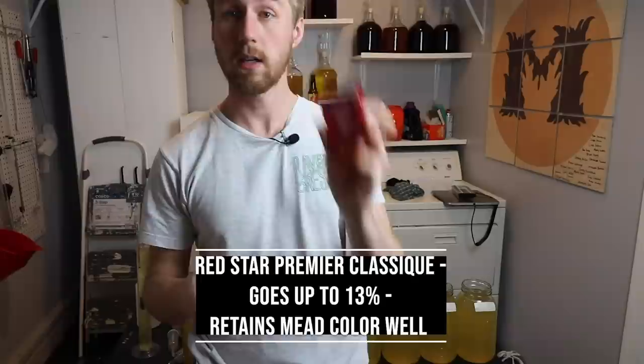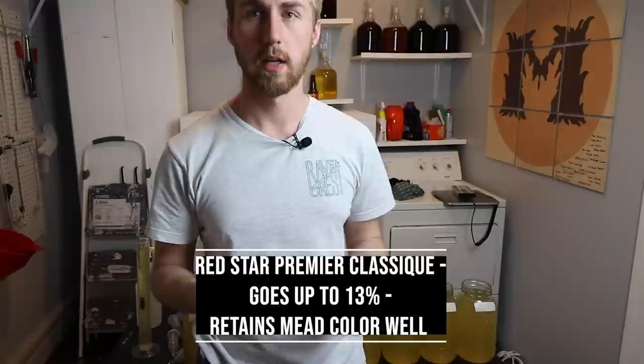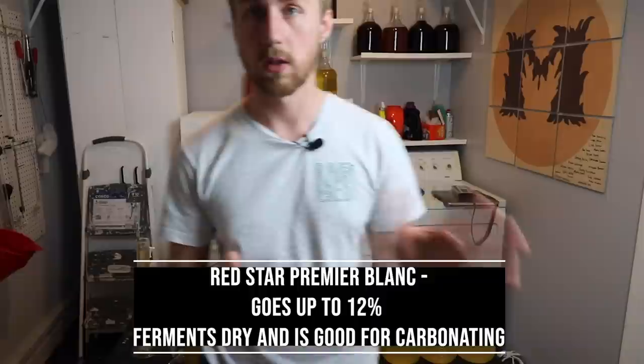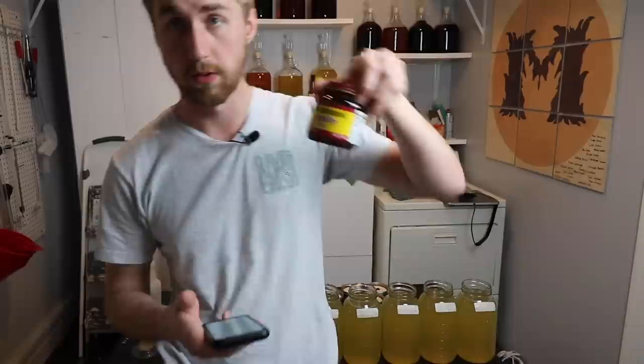The Red Star Premier Classic is a 13 percent ABV yeast, and what I found interesting when I was researching it is that it keeps the mead color more clear — it doesn't take away any coloring over time. The Red Star Premier Blanc is 12 percent, so that's a little lower than what I normally do, but it ferments very dry and people often use it to carbonate soda as well.